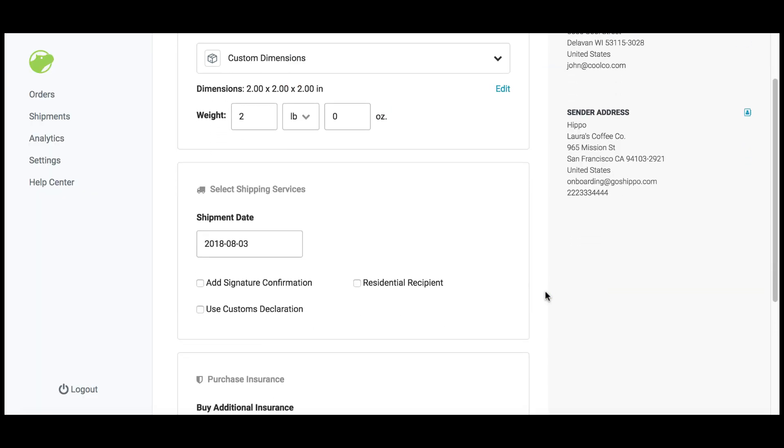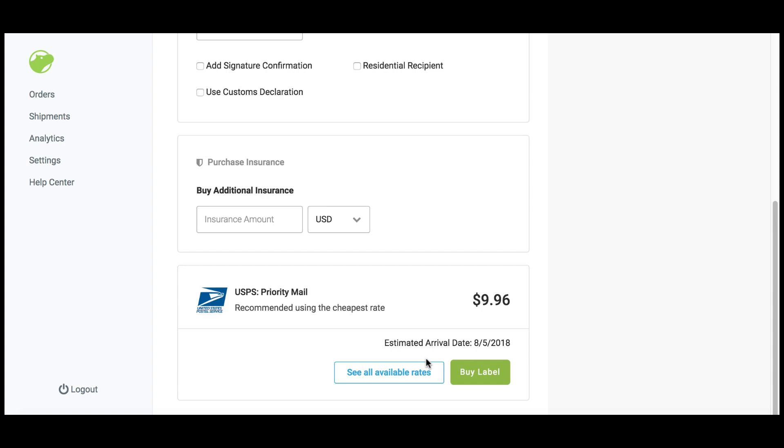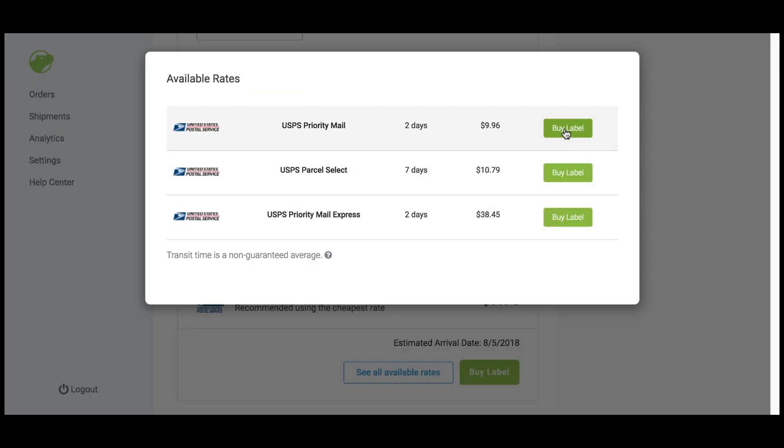You can add additional services like signature confirmation or residential recipient by selecting it here. At the bottom, we show you our recommended service level. If you'd like to compare the rates of other service levels, click see all available rates. When you're ready to buy the label, click buy label.